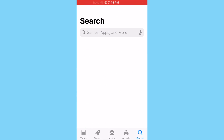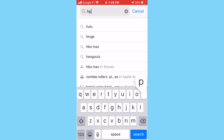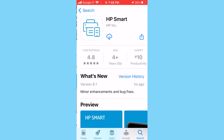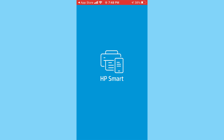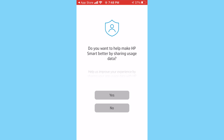Now we're going to start setting it up on a mobile device. The process is pretty much identical whether you use Android or iOS. Since I'm using an iPhone, I'm going to go to the App Store and look for the HP Smart app. Install it, and once it finishes installing tap Open. On the first page it wants you to agree to the terms and conditions — tap Continue.